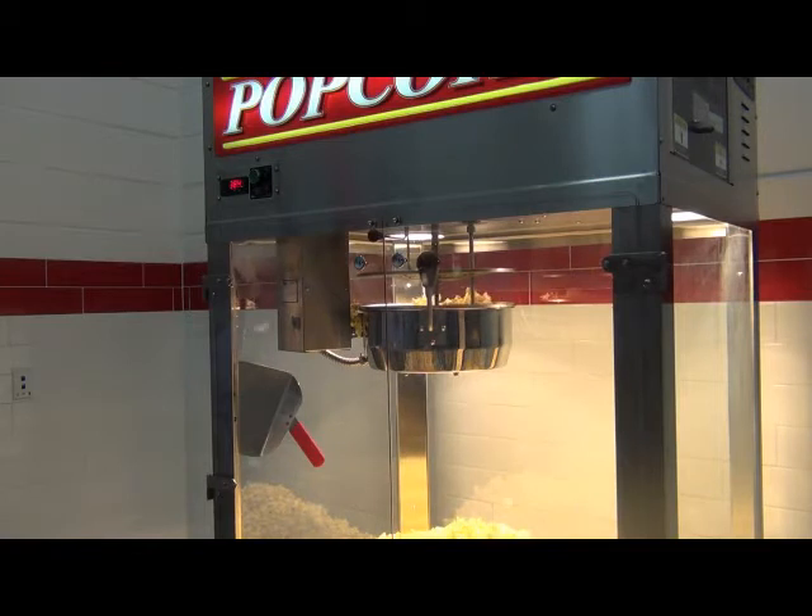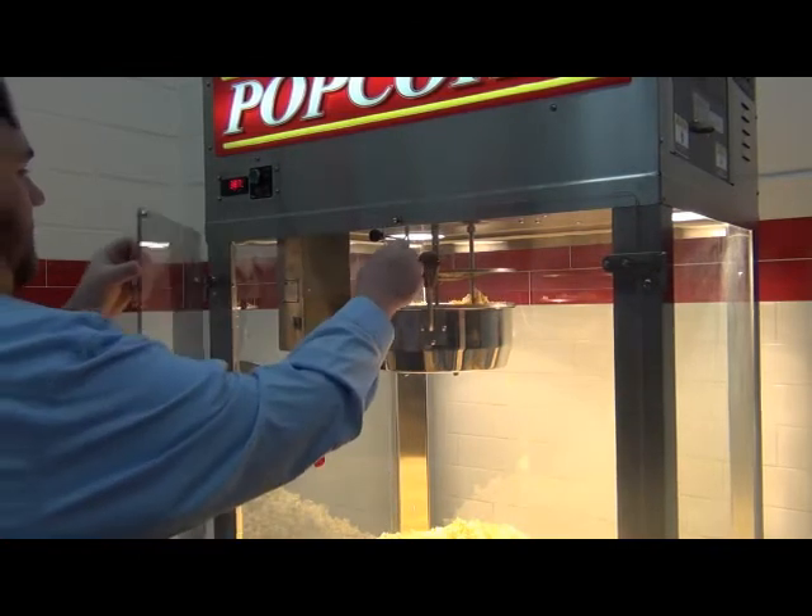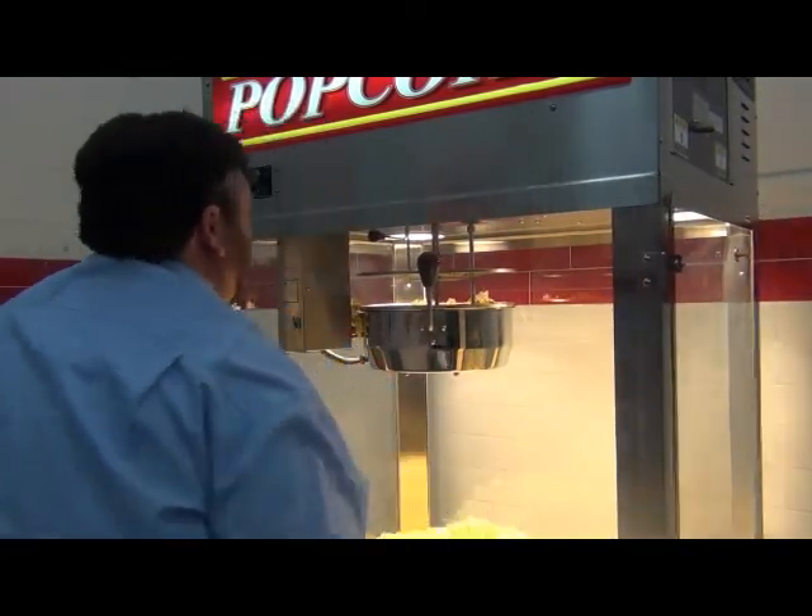Remember to watch that the indicator lights are shutting off when the kettle gets to the set temperature on the digital controller about 10 to 20 seconds before you dump the kettle.